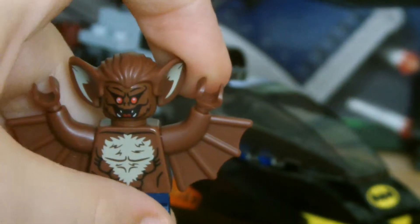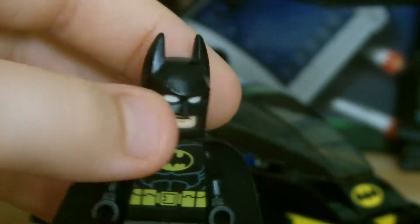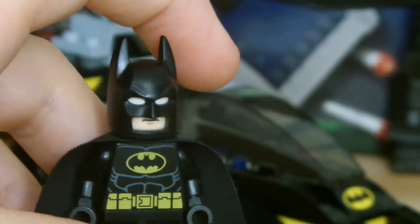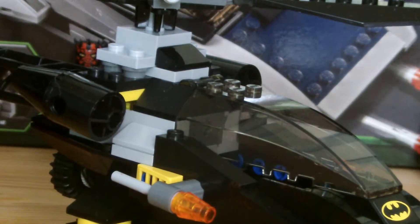On to Batman. Here we have Batman with the newer style cowl. Everything's the same about him — he's pretty much exactly the same as all the others.